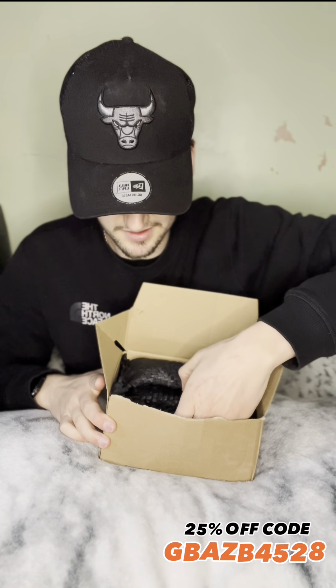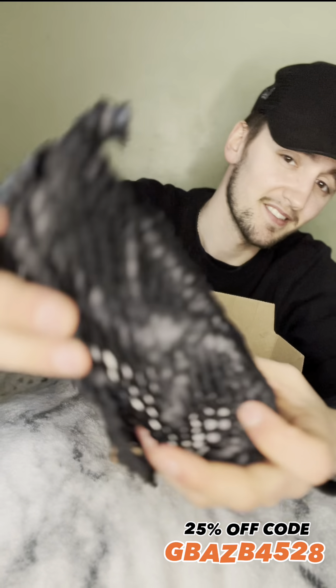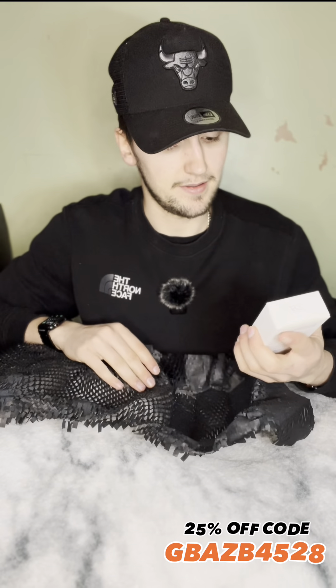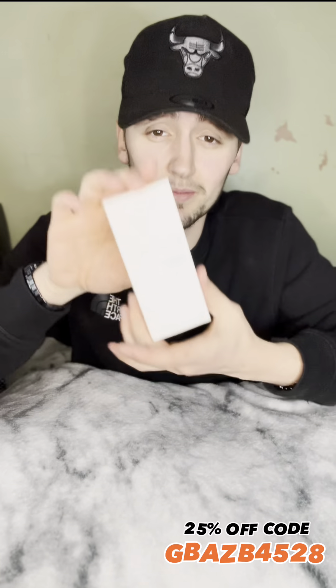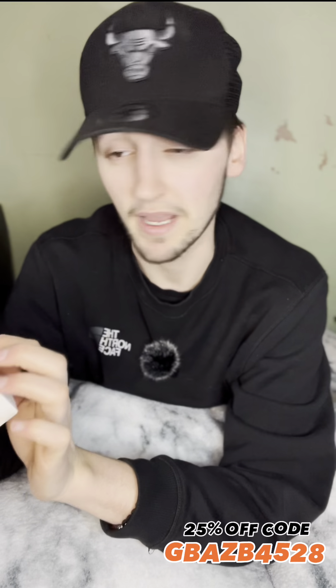It comes in this protective paper mesh thing, which is pretty cool — look at the texture on that. I'm fascinated by the paper. Rolling this out now — there we are. It comes in a little box like this. On the back it reads: 'Essence Vault Fragrances, perfume, designer-inspired fragrances, long lasting, made in the UK.'